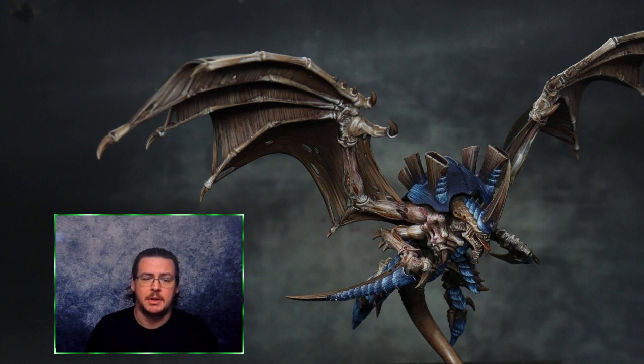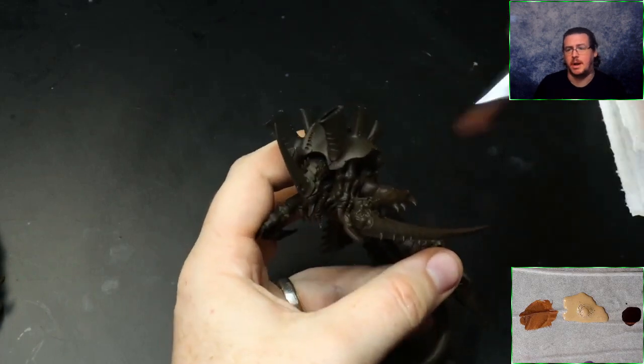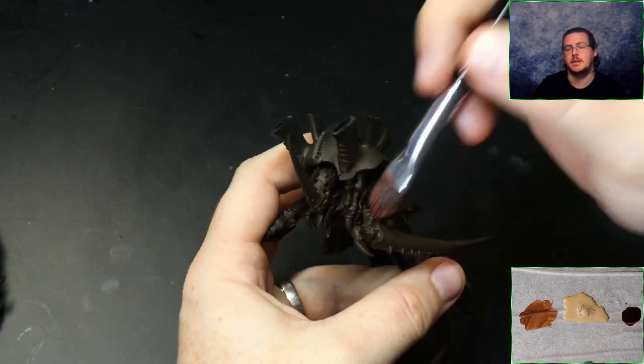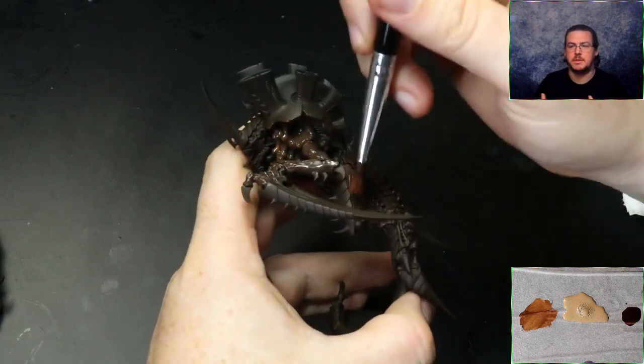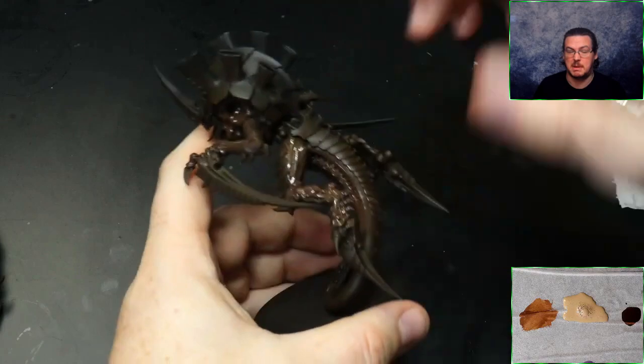The model is primed black. The black base coat gives us a really dark undertone to start, and it also means if there are any areas in the shadows that I end up missing with the paintbrush, you're not really going to see them. If we did it in a brighter color, they'd obviously stand out — so from my perspective, this is a speed thing.